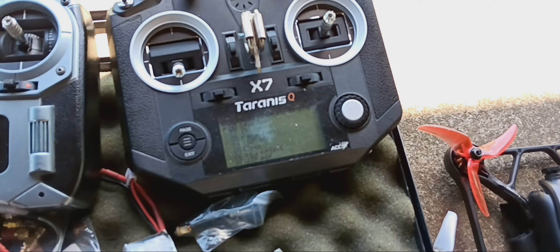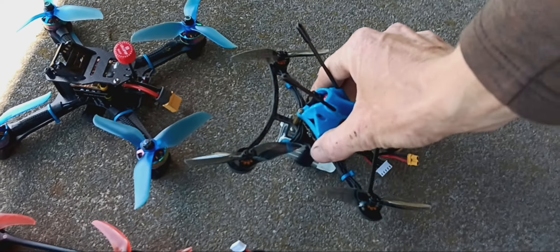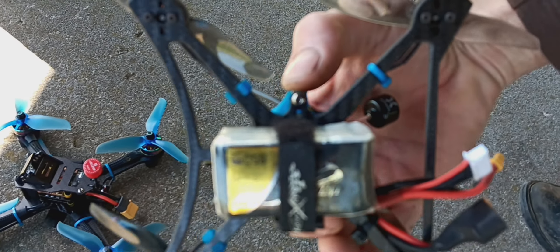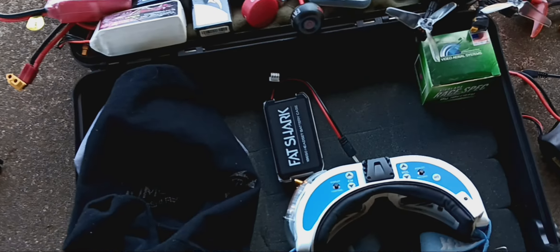I'm using the Taranis X7. Got the batteries — this one is what I'm gonna fly right now: 850 milliamp 4S. I'm gonna put the phone inside the goggles, not them ones but these ones here.